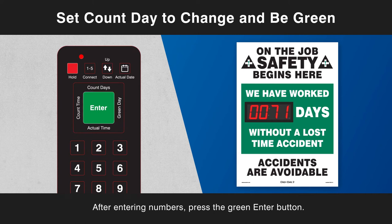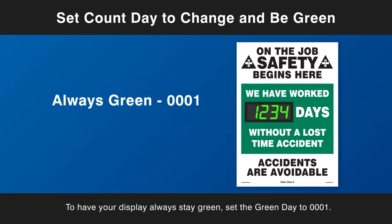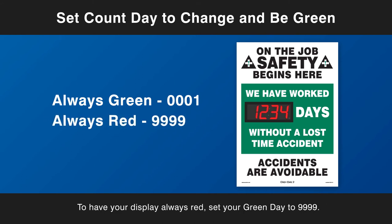After entering numbers, press the green Enter button. To have your display always stay green, set the Green Day to 0001. To have your display always red, set your Green Day to 9999.